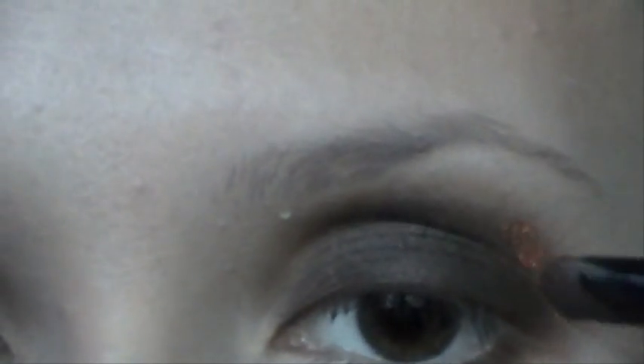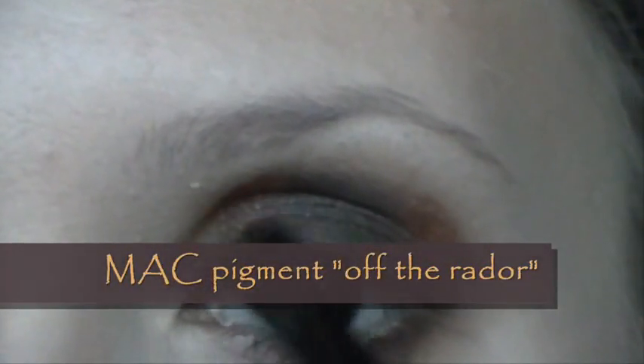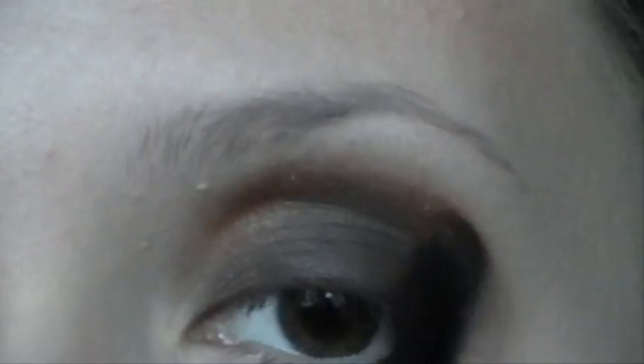Again grab some more MAC pigment with the brush and add the color only in some areas of your makeup — mostly in the outer corner and in the inner corner — to give more color to this makeup. And again help yourself with the Q-tip.